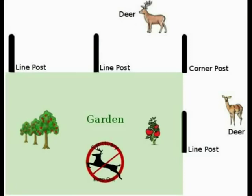Once the cap is fit on snugly, adjust the brace band so its flanges are pointing in the proper direction. For line posts, they should be pointing straight out towards the deer, and on corner posts, should be angled out at 135 degrees.